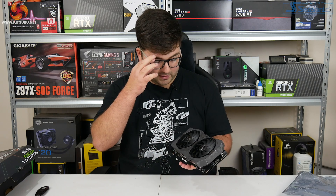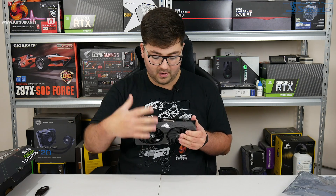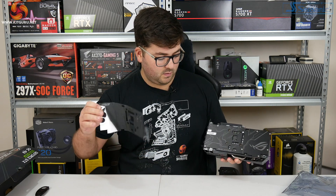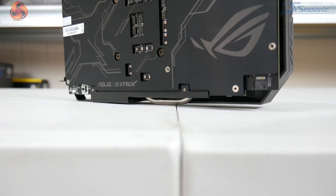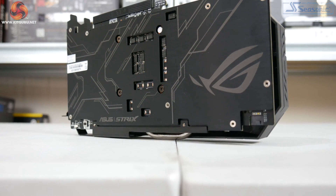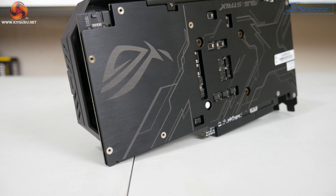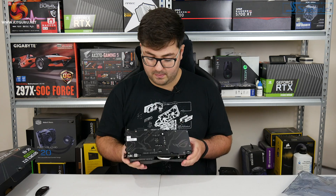There's an ROG logo here which I would imagine is an Asus Aura RGB lighting zone, and of course there's a lovely backplate. It is a metal backplate on a 1650 Super, which is probably going to be quite unusual. When we did the 1660 Super, most of those cards only had plastic backplates - one from EVGA did have a metal backplate, but even at that price point that was a unique feature. So for the 1650, this is definitely going to be one of the more premium cards.